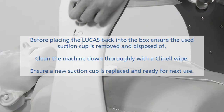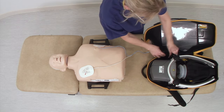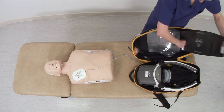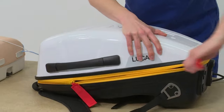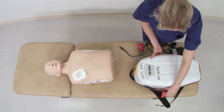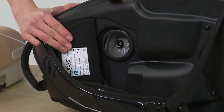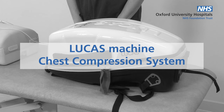Before placing the Lucas Machine back into the box, ensure the suction cup has been removed and disposed of. Clean the machine down with Clinell wipes. Ensure a new suction cup has been replaced and it is ready for next use. The backboard slides into the lid. Ensure the device is placed back on charge — the charging cable socket is on the back of the box. We hope you found this video useful. Please contact your site resource practitioners for more support if required.